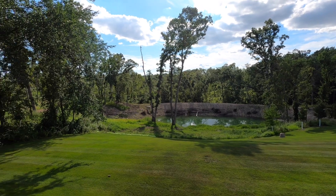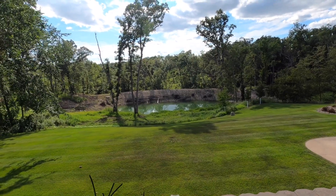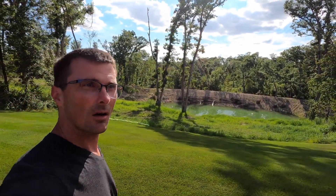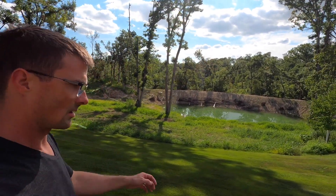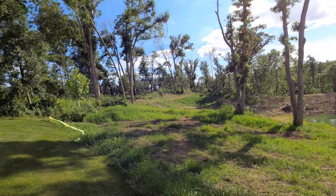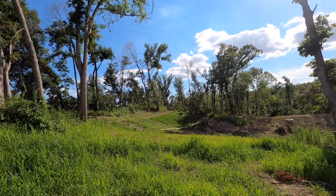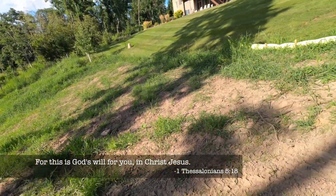We just got back from Minnesota after five days at the lake, and came home to check the water level after the pump has been running for five - almost six days. As I mentioned in the last video, when the pump is on to the pond it's pulling all of the water pressure, so there's no water pressure in the house. We're going to have to temper that back a little bit so that we can flush the toilets.